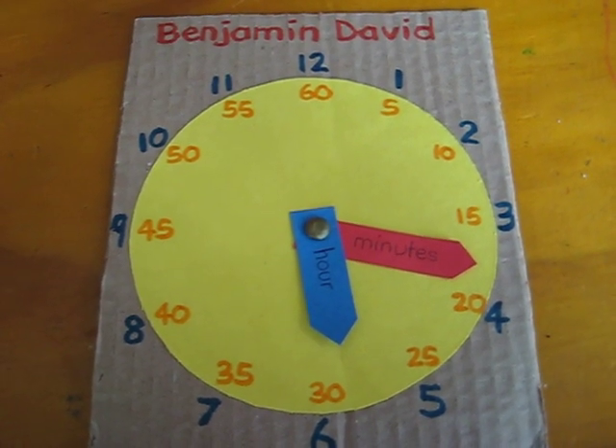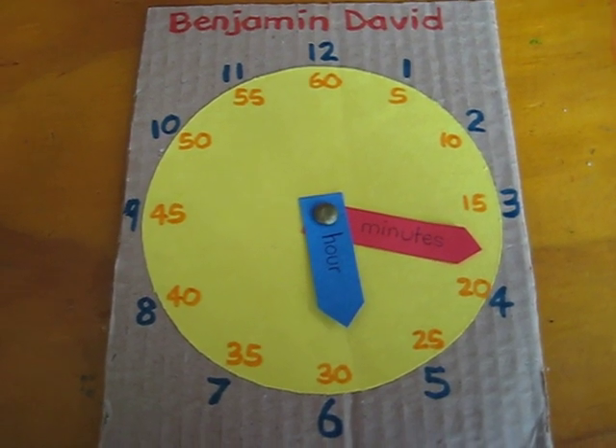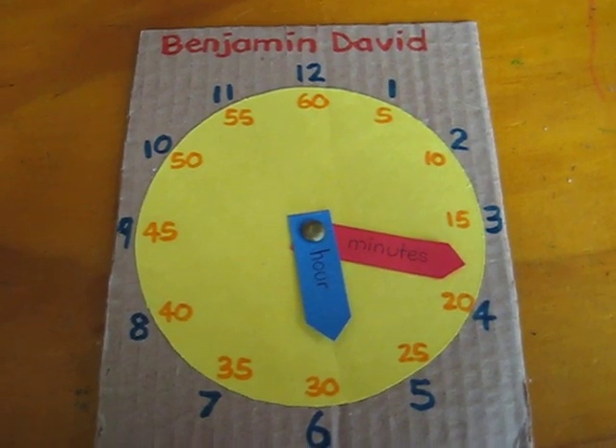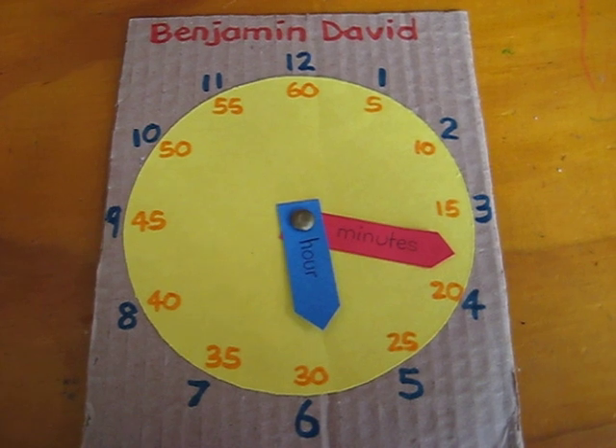And that makes their own fun little clock that they can practice with. You don't have to have anything fancy. It's very simple, and it's a great way to learn how to tell the time at a very young age. They love their own little clocks.